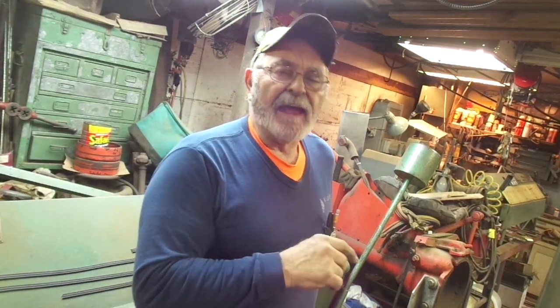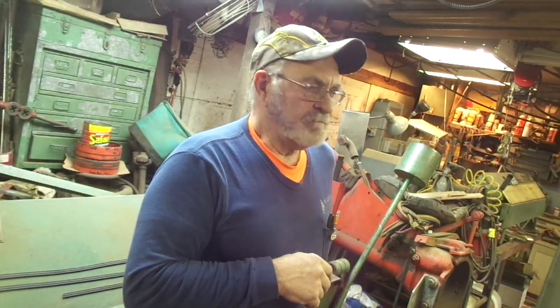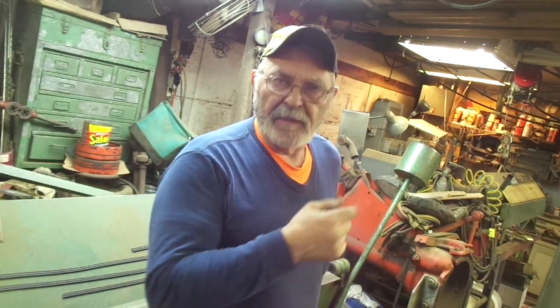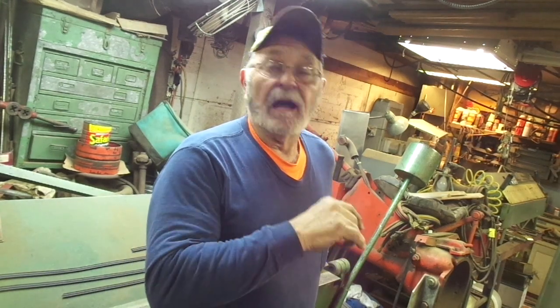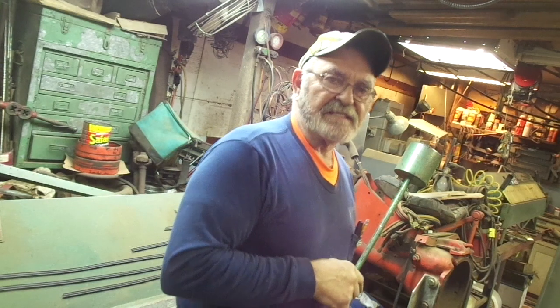Now it's on to bending the drive tabs. You can bend the drive tabs when they're still flat duct or after the duct is completely assembled. I prefer to do them when the duct is completely assembled, but you can tell by the confines of my shop I'm a little bit crowded for space. I'm going to do these as duct tabs, but I much prefer doing them as a simple piece of duct.